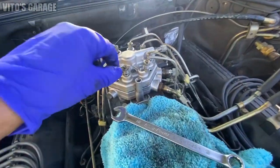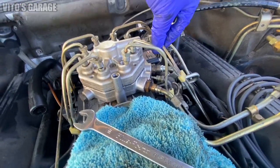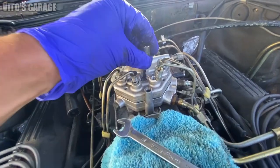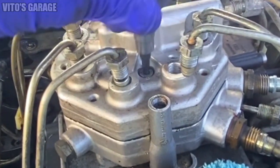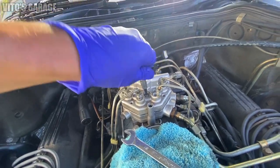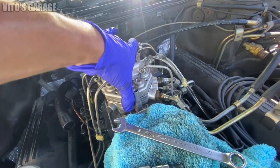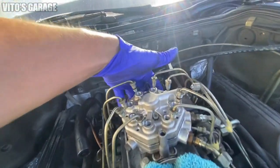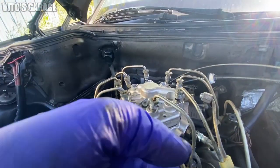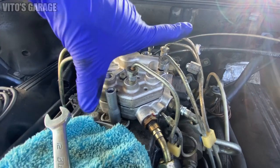All the lines are disconnected right there — all of these and the cold start injector valve. Now you're just going to remove these Torx bolts. There are three of them, T25, and this thing will come out. All the lines are out of the way. We can carefully wiggle this thing and it will come loose. It's going to be a tight fit.